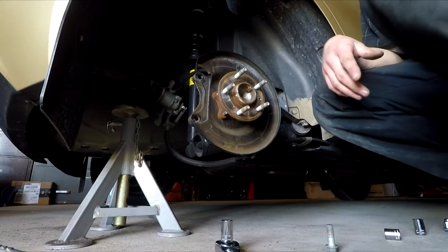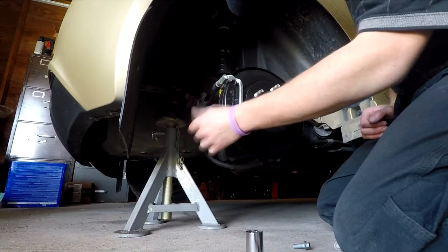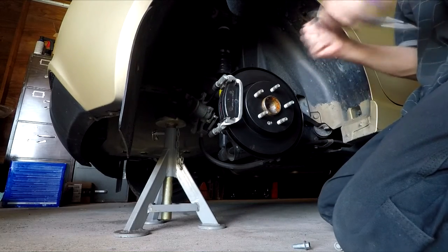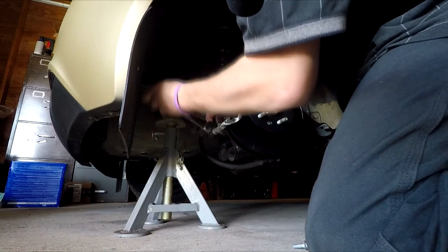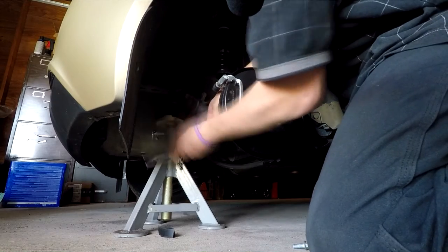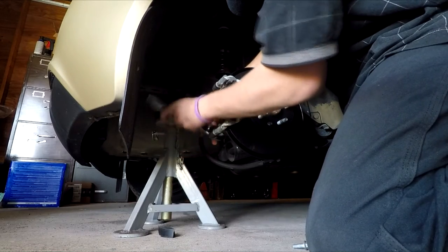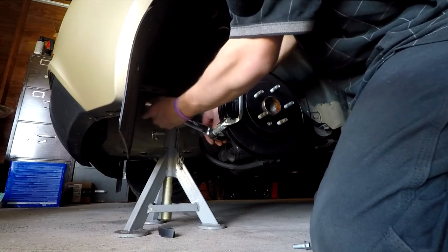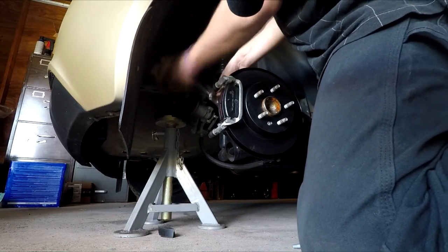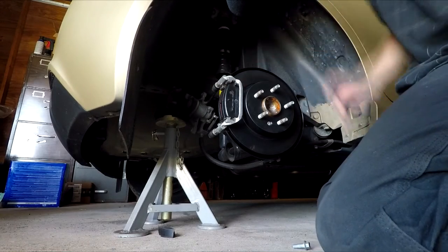Let me get the new rotor and put that on. Now as you can tell, I've got the caliper bracket back on and the pins lubed up — so they're ready to go. Next I'm going to tighten down the bracket caliper bolt. Start them by hand and then tighten them down, then torque to the correct foot-pounds spec for your make and model.